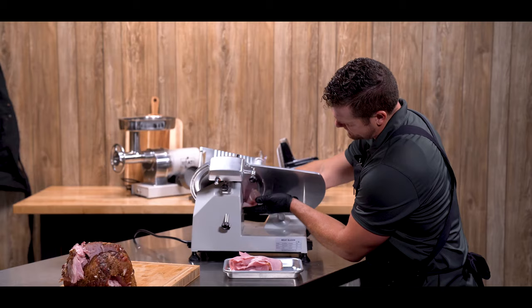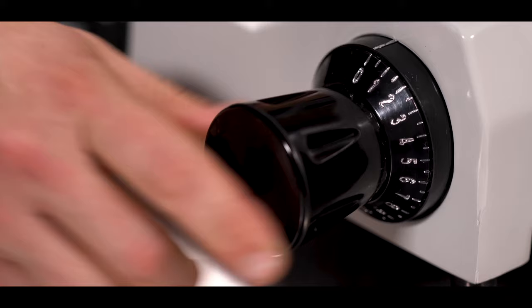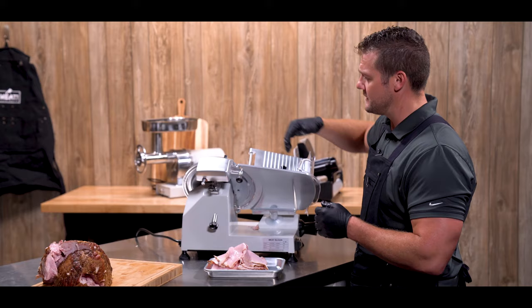After you're done slicing, always close the thickness gauge back to the zero setting, so as you're moving meat on and off the tray you don't accidentally encounter the sharp edge of the blade.